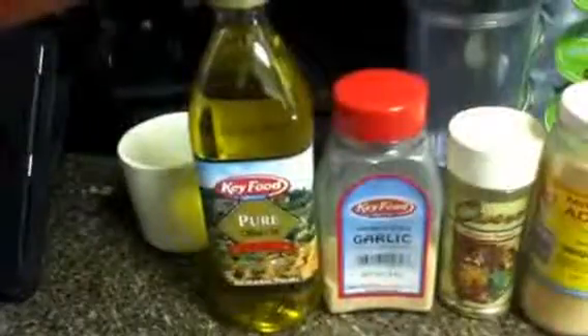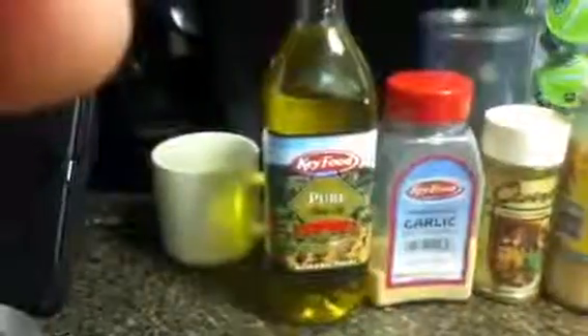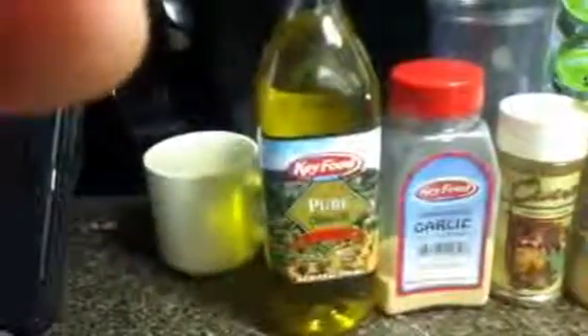Hey everyone, I wanted to show everyone how I make that marinara sauce. A lot of people were asking if it came out good, and yeah it came out delicious. It takes about five minutes to make and it's real easy, so I'm going to show you the ingredients and then I'm going to show you me making it.